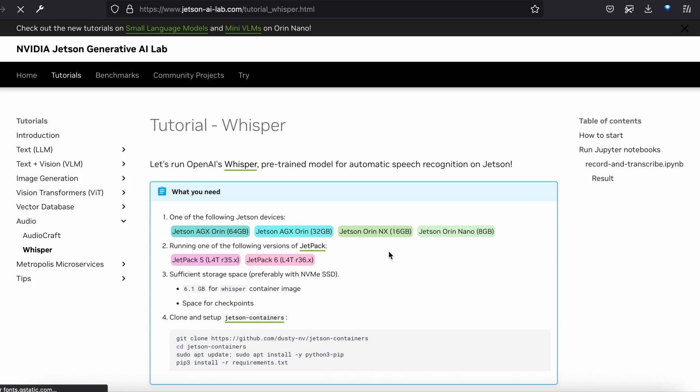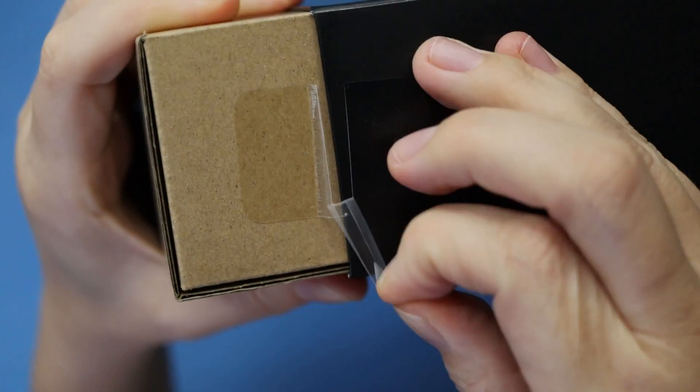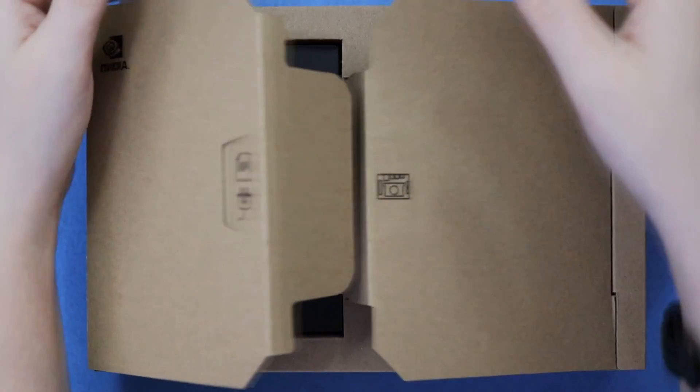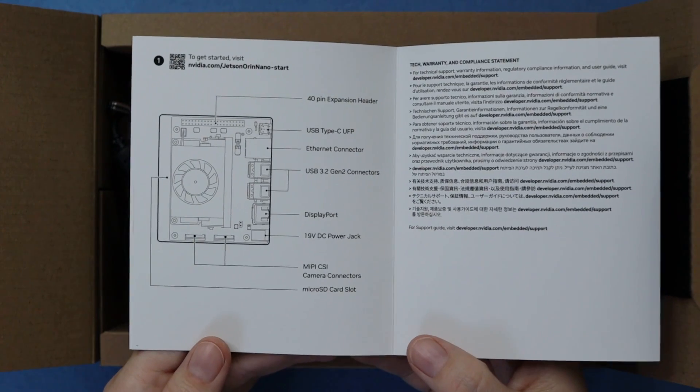We'll get into that more after our unboxing and tour of the board. Let's get it out on the table for a close-up look. By peeling off this tape separator, we can slide the cardboard box out of its sleeve. Opening these doors, we find an insert with regulatory info, plus a basic diagram of the board.